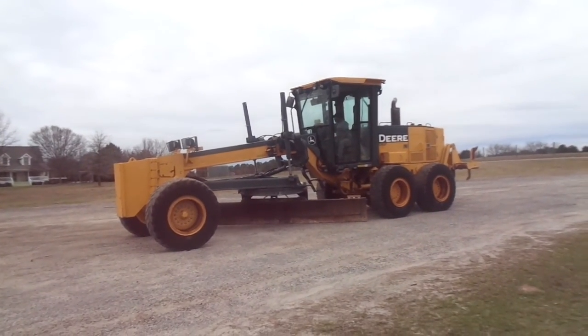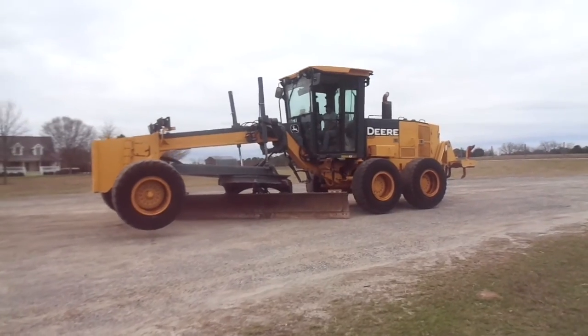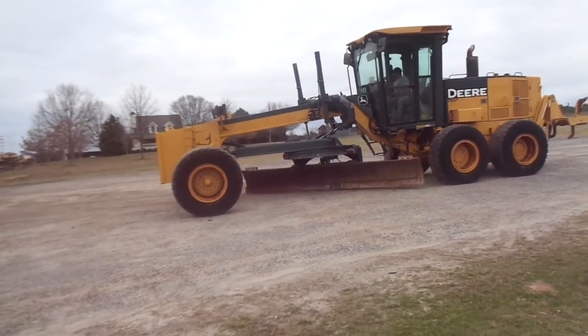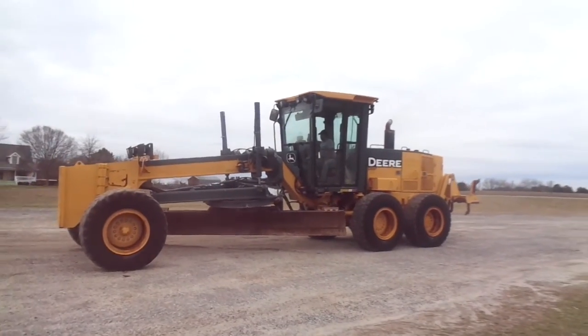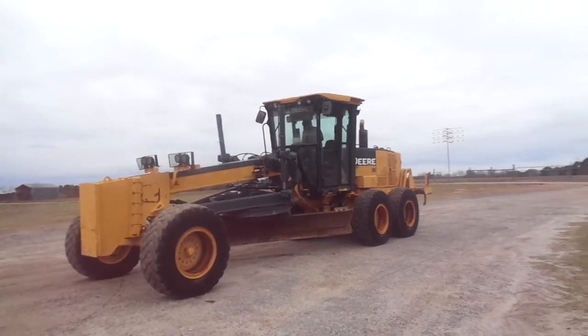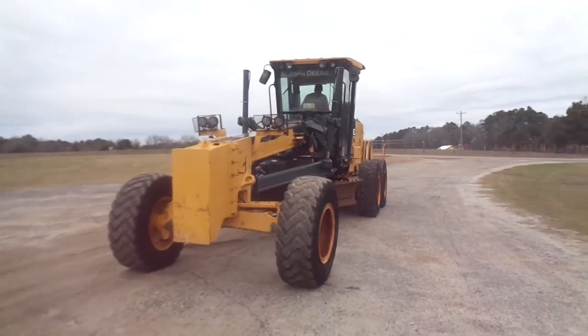Folks, this is a super nice John Deere motor grader. Just super strong. Rippers. Believe it to be an '05 or an '06. Original paint, 14-foot moldboard, light package. Just the right kind of motor grader.